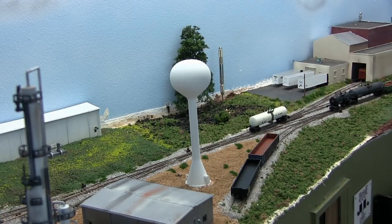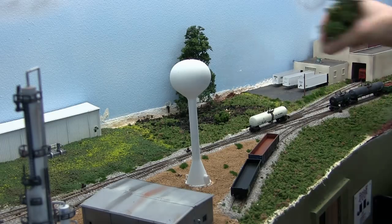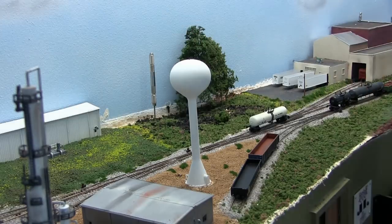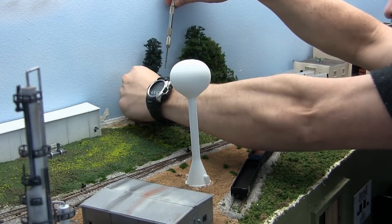Now we're going to get started planting trees - we're working down here in Saraville. All I'm using is an eighth-inch drill bit in a drill press. I'm just drilling a hole, putting the armature in the hole, and then using a little bit of quick-dry CA to hold it in place.